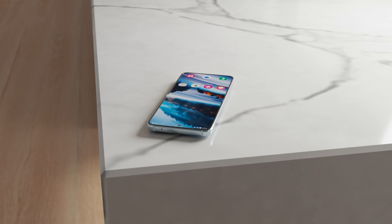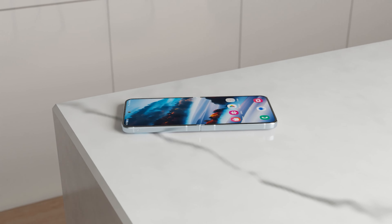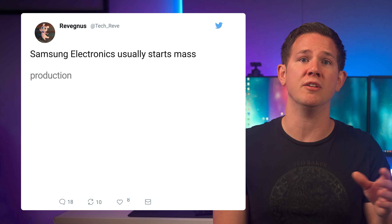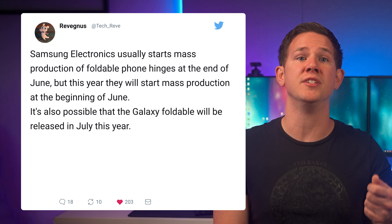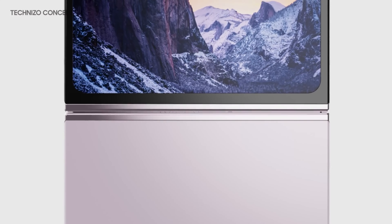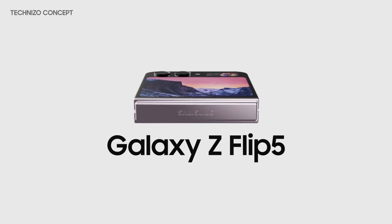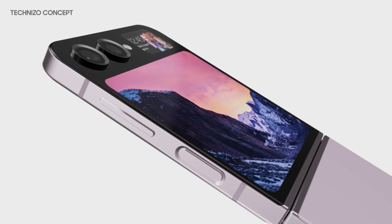We've also got news that the Z Flip 5 could be coming to market earlier than expected, and it's also going to be revealed at a launch event in South Korea. According to TechReve on Twitter, Samsung are pushing mass production of hinges to the start of June, which is a month earlier than usual, and it's possible that we could see the Z Flip 5 being launched in July. He doesn't give any information on why this is — maybe it could be due to increased competition in the foldable market, or it could be because of the new hinge designs so they want to start earlier in case there are any issues.